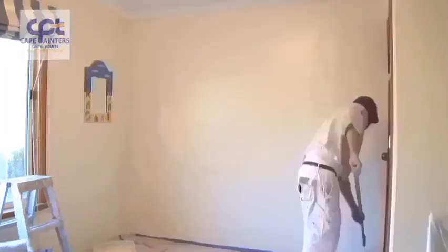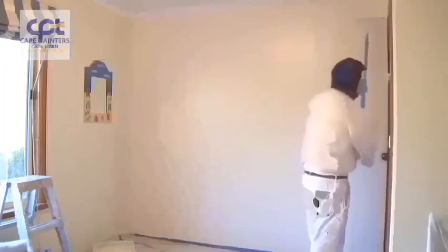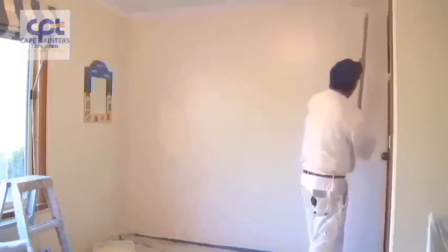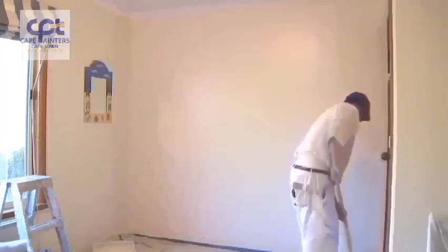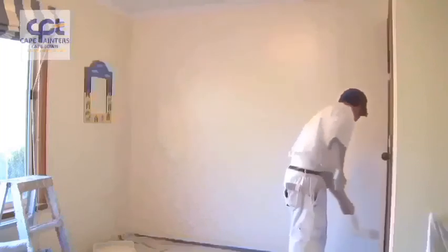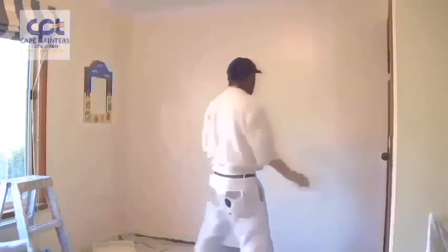Once again I'll swap hands and start again. And there you go — that's pretty much how you roll a wall.